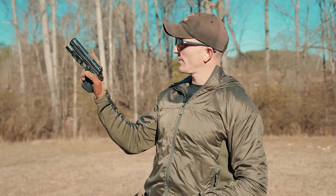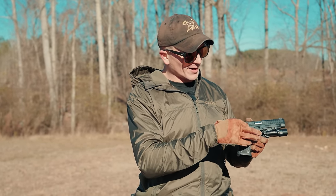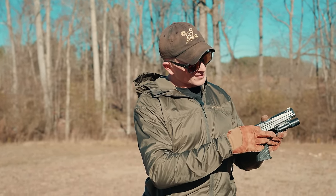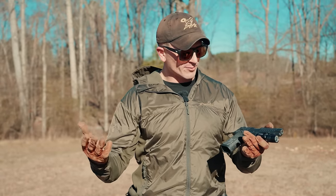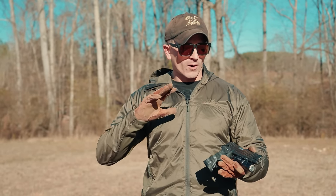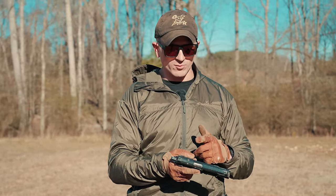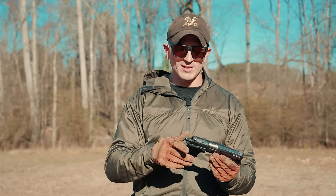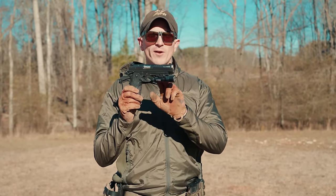Moving back, it has an ambidextrous safety. I haven't had issues with it, but I have seen people break the right-side ambi safety lever — it feels a little janky compared to the solid left side. I've also heard of people breaking the slide stop pin. These are part of the cost-saving measures on this gun; some parts are not the quality you'd find on a Staccato or more expensive 2011. If they do break, replacement parts are available.